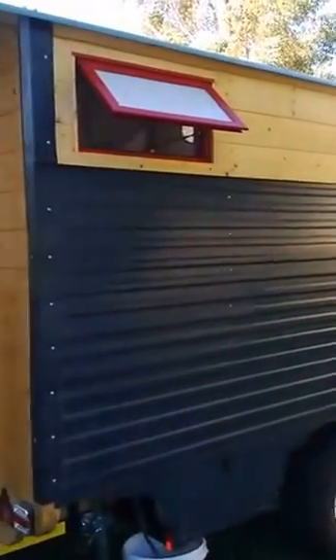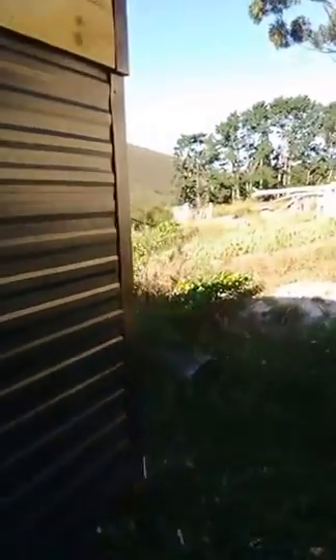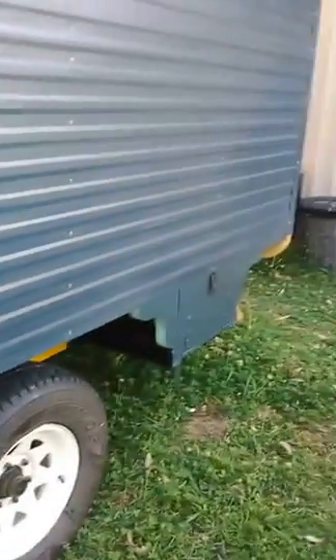On the outside it's tin, then zinc aloom double-sided reflective foil, then 50 millimeter spun polyester. You can see with the sun here it's really bright. There's a little bit of artwork on the front just to break up the lines. Then spun polyester, a breathable membrane, and then OSB.